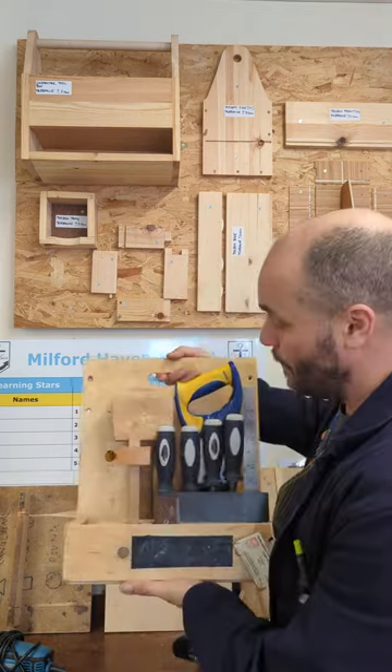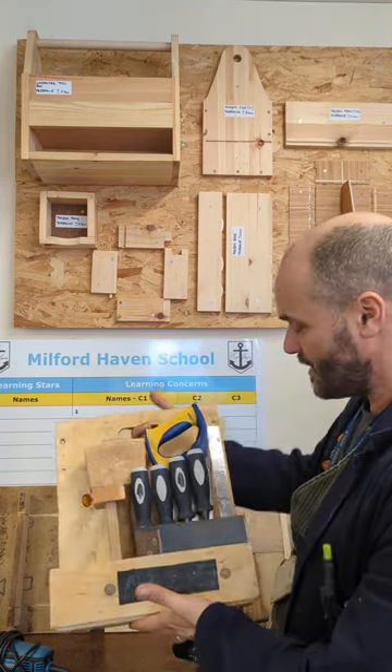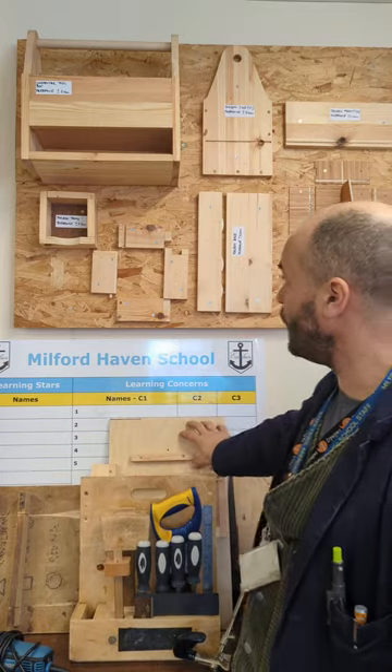We're well equipped with workshop tools. This is a set of tools that students are assigned — they've got a full set of sharp chisels, a tenon saw, mallets, a marking gauge, things like that. We use jigs quite widely as well.